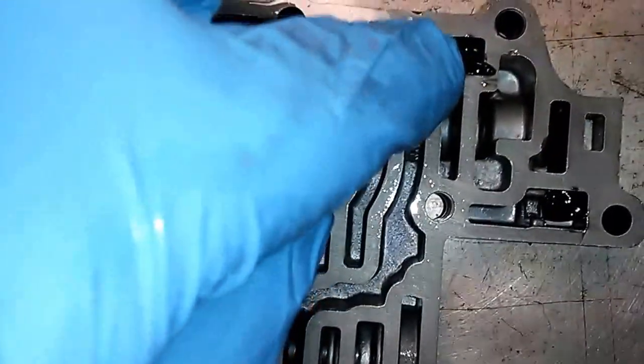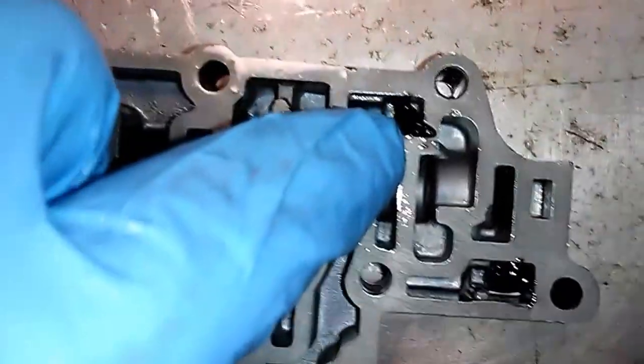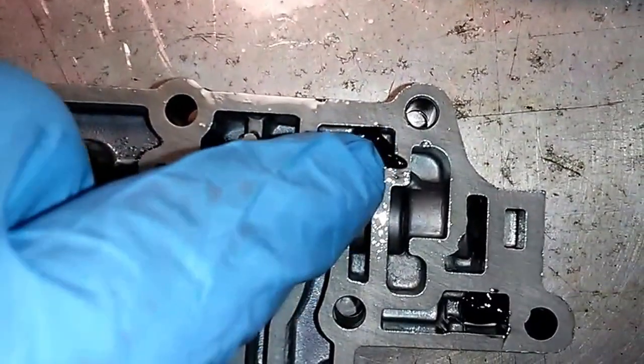Looking at the ball check valve. I put a little engine assembly lube in there to hold the balls in, and according to the manual it looks like it's okay to do that.